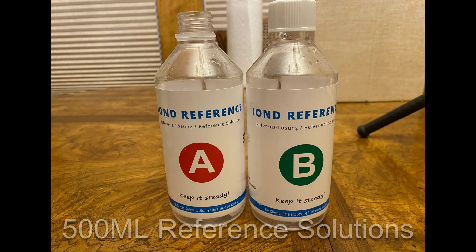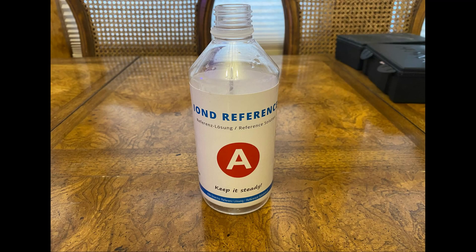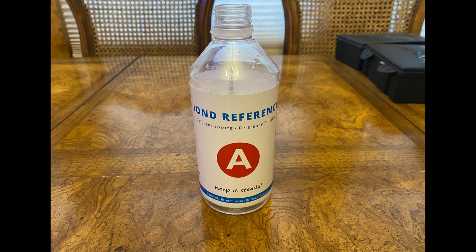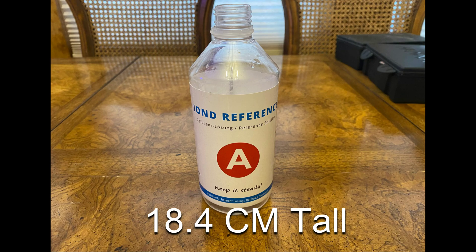When you order your Ion-D, it will contain two 500 milliliter bottles of Reference A and Reference B solutions. The Reference A and Reference B bottles are the same size, and each are approximately 2 and 3/4 inches wide and 7 and 1/4 inches tall, or approximately 7 centimeters wide and 18.4 centimeters tall.